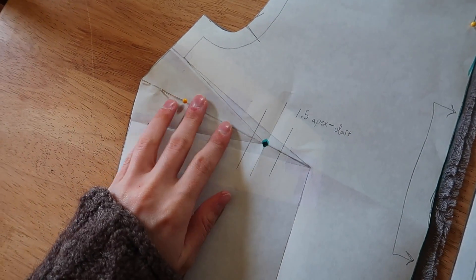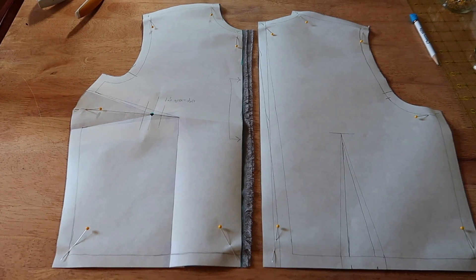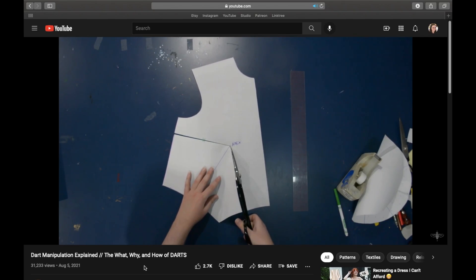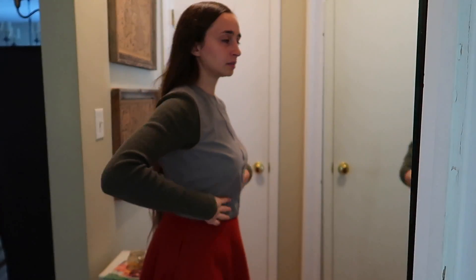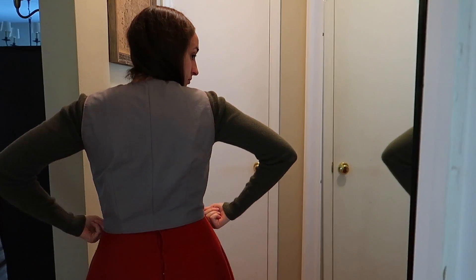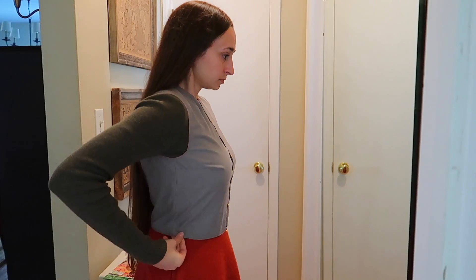To start out, the only thing I did was shift the front dart from vertical to horizontal, because I feel like horizontal bust darts are more discreet. To shift the dart, I loosely followed the Closet Historian's guide, which I will link below. I made my first mock-up without any other adjustments to see how well the customized pattern did. The waist was definitely too long and the neck was tighter than I like, but the arm size felt right and the fit was a bit loose but pretty good overall.